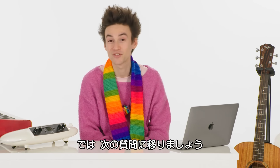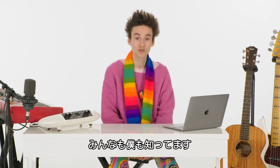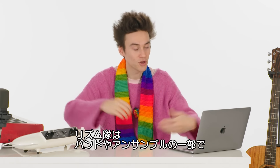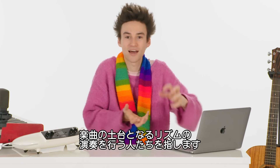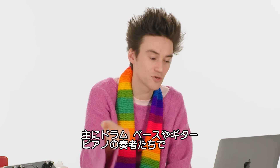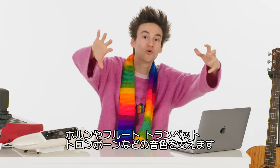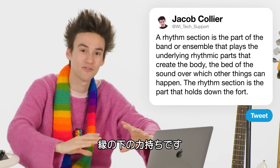From @peculiar_yet_real: do people know what a rhythm section does? A rhythm section is the part of the band or ensemble that plays the underlying rhythmic parts that create the body, the bed of the sound over which other things can happen. Say you're in a big band — the rhythm section comprises the drummer, the bass player, the guitar player, and the piano player primarily. That provides the underbelly for all those horns, flutes, trumpets, trombones. The rhythm section is the part that holds down the fort.